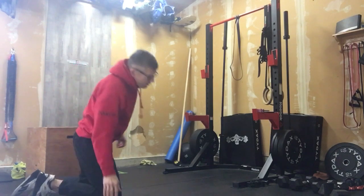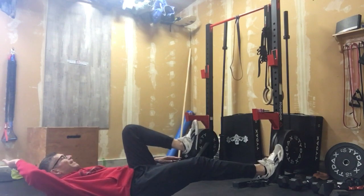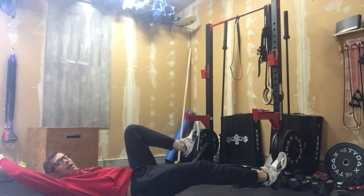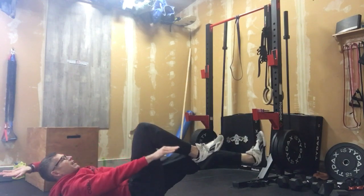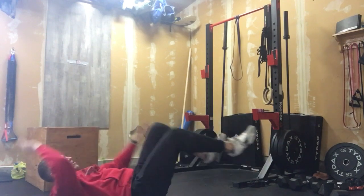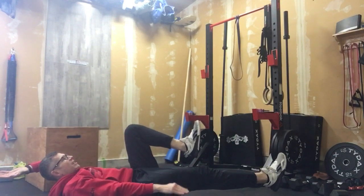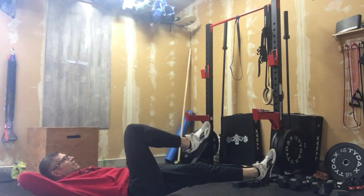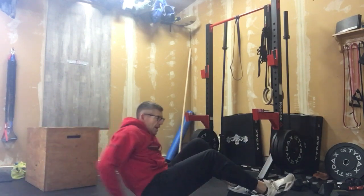After that, we're going to work our way through dead bugs. If my left knee is back, that means I'm reaching my right arm long behind. Slow and controlled — if we're just rushing through this, we're not getting a lot out of it. We want slow and in control. It's a great core builder.